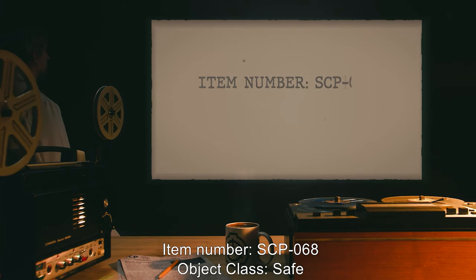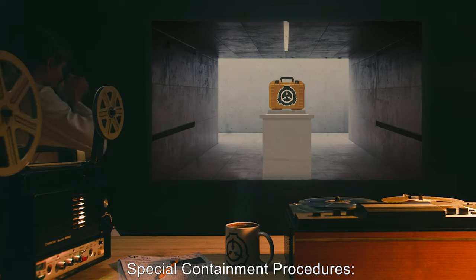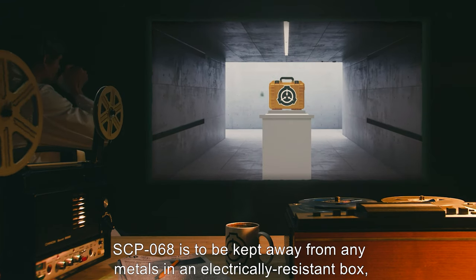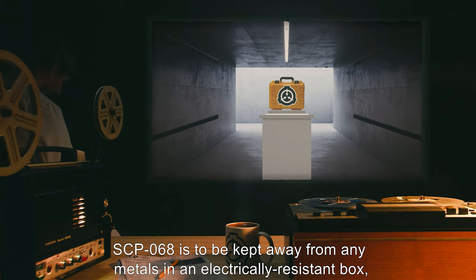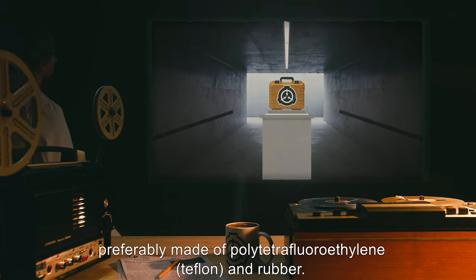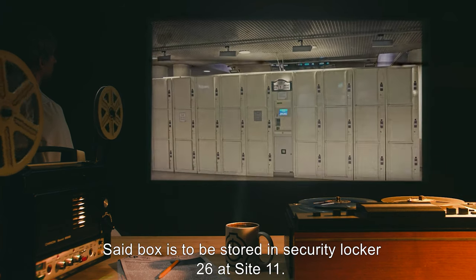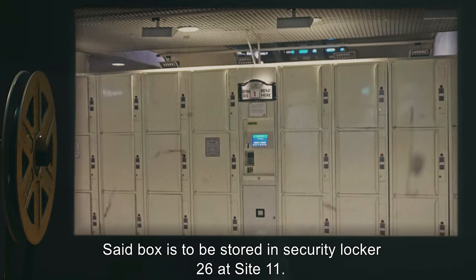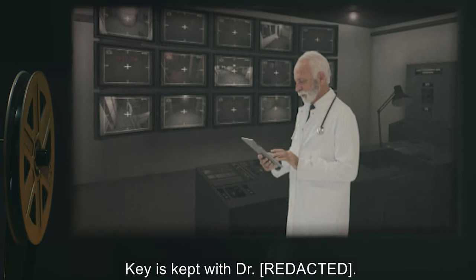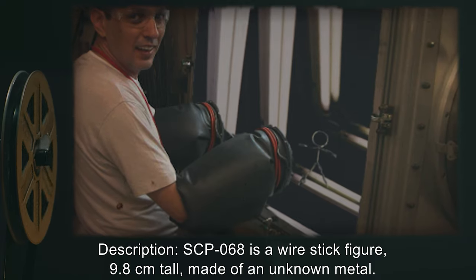Item number SCP-068. Object class: Safe. Special containment procedures: SCP-068 is to be kept away from any metals in an electrically resistant box, preferably made of polytetrafluoroethylene or Teflon and rubber. Said box is to be stored in security locker 26 at Site 11, keys kept with Dr. [redacted]. Any requests for testing are to be redirected to him.